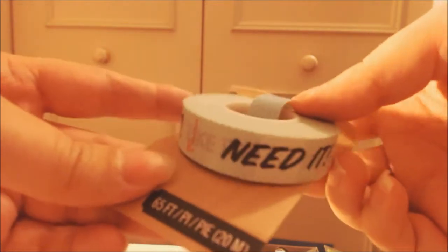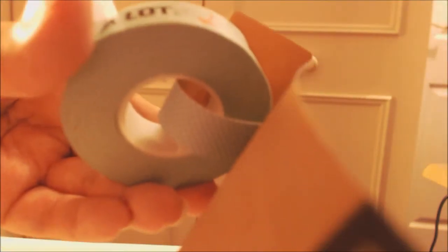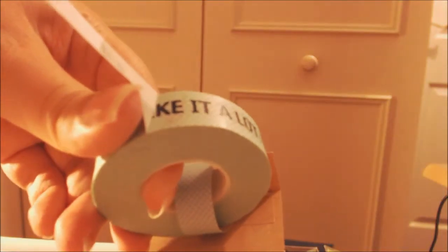Then I got some washi tape - I've never used washi tape before, so we'll see how this goes. It's on a roll and it says 'want it, love it, need it.' I won't tear any off now because I haven't got anywhere to stick it. But it tears off really well - I've heard some people say sometimes washi tape tears off the design below, but this doesn't at all, so that's really nice.